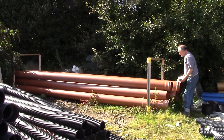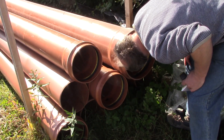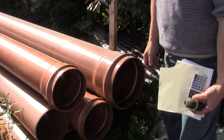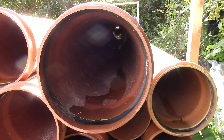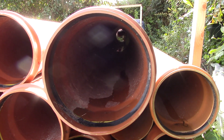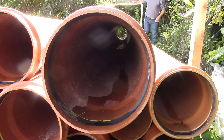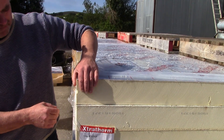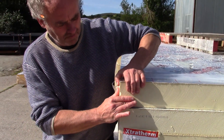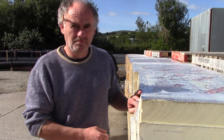First I thought I could use pipes from the builders' merchants. Other people have built catamarans with them — they come in different sizes and they look smooth and tempting. But really they're heavy and expensive and actually the wrong shape, plus they're brittle, so for safety they should be filled with polystyrene or polyurethane foam.